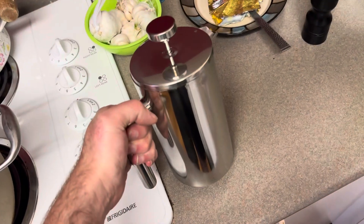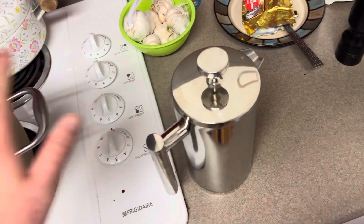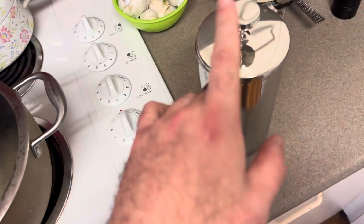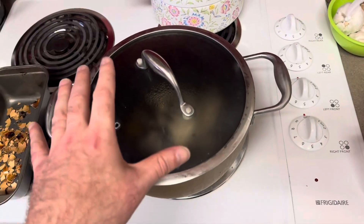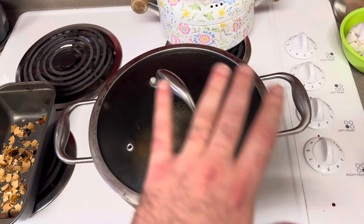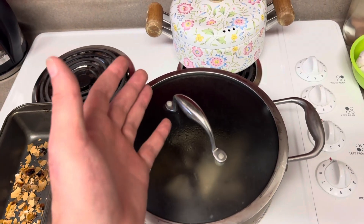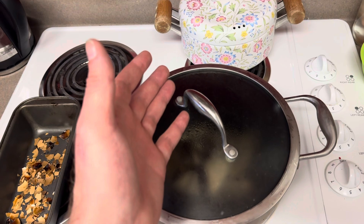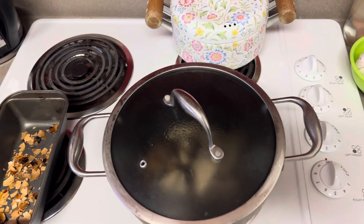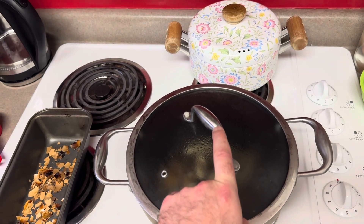Now we got some old coffee grounds here from our coffee this morning. They've obviously cooled down, they've been sitting, so they're going to go in there. Next, we're going to add about — well, we're going to put about three liters of water into this, reduce it down to around two liters overall. So we're going to put in probably about four or five tablespoons of molasses. And then we're also going to add in two tablespoons of Epsom salts.